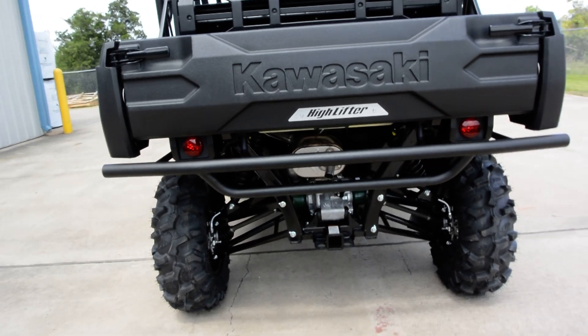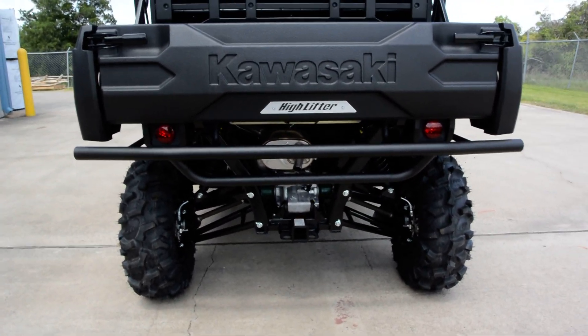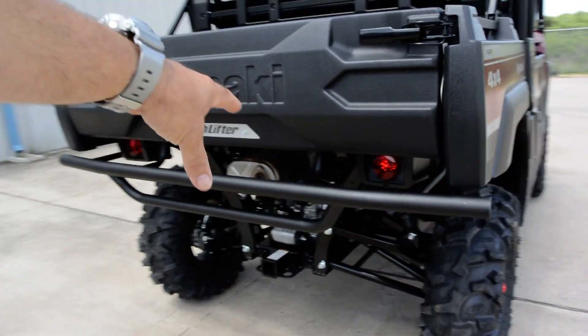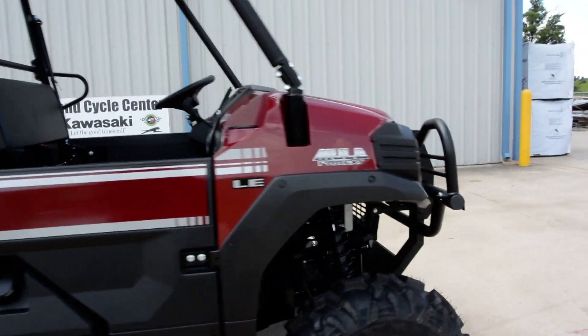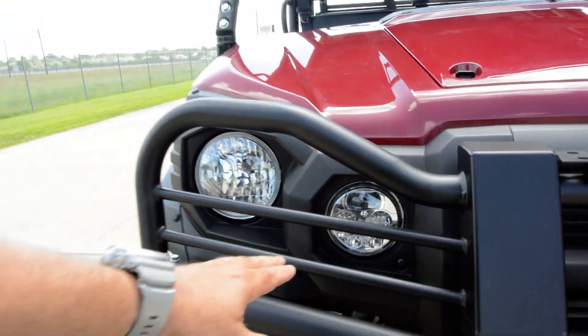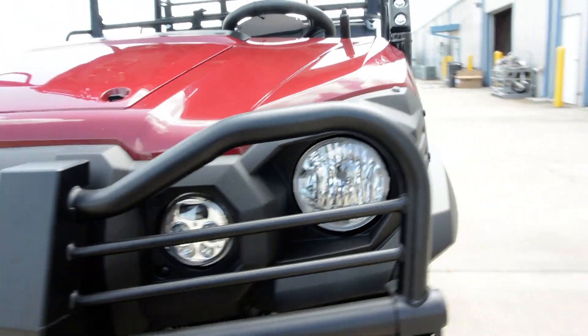I think this is one of the first units we've done the High Lifter lift kit on. We also use the GR Manufacturing lift kit — they both look to be real good. It also has the Kawasaki accessory rear bumper as well as the Kawasaki accessory front brush guard. Of course this is the LE model, so it comes with both the halogen and LED headlights standard.